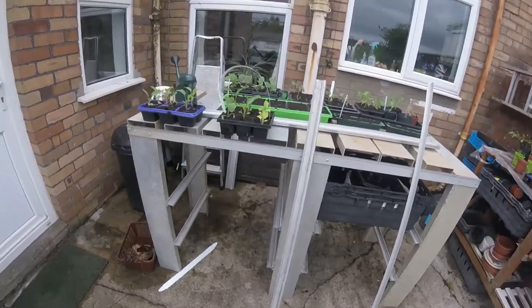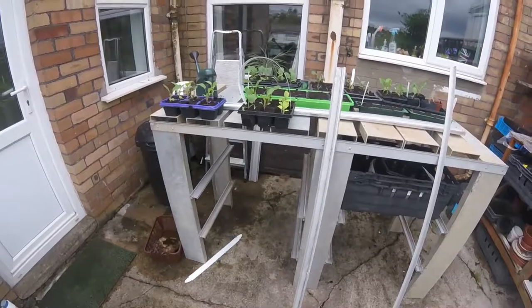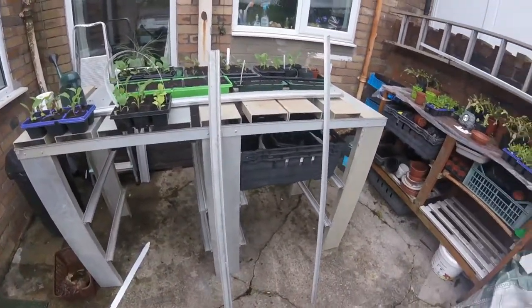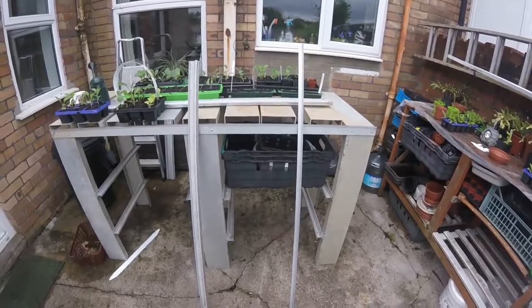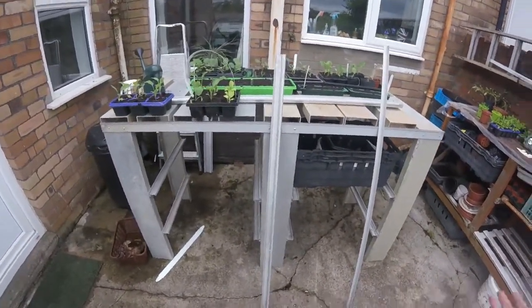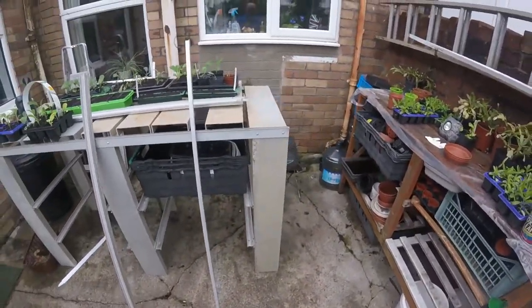I'm a bit of a so-and-so - I tend not to plan stuff. I should do, I know that. I've worked in engineering, worked in factories making wooden products and working to plans. But when it comes to my own stuff, I tend to just go with it. That's the way I work, and whether it's right or wrong, that's that. Sometimes I come unstuck, but that's what makes life interesting.